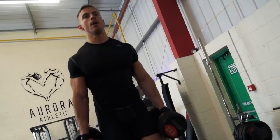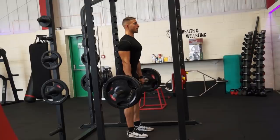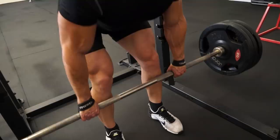With the Romanian deadlifts, I'm using straps because I don't want to be thinking about my forearm or grip strength — I want to focus completely on my hamstrings and keeping proper form. When you have the intention of thrusting forward and back with your hips rather than pulling the weight up with your back, you're going to engage your glutes and hamstrings a hell of a lot more.